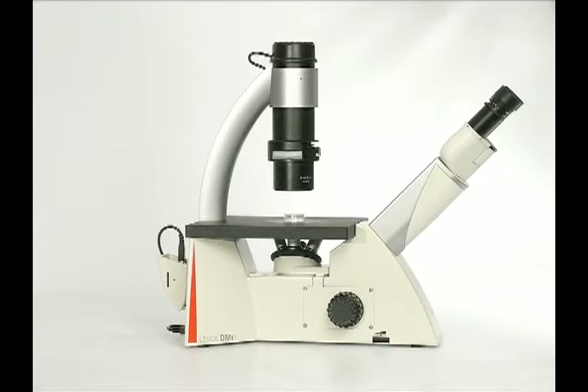Welcome to the Leica Microsystems DMI-1 Setup Guide. Please refer to the instruction manual for detailed assembly instructions and important safety information before proceeding with the instrument assembly.